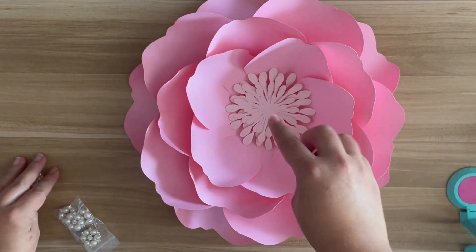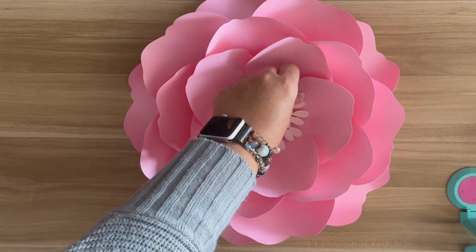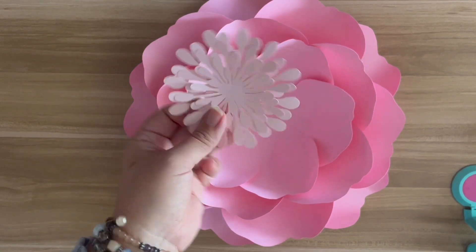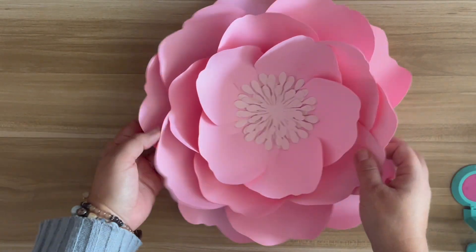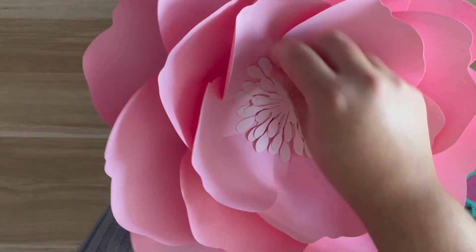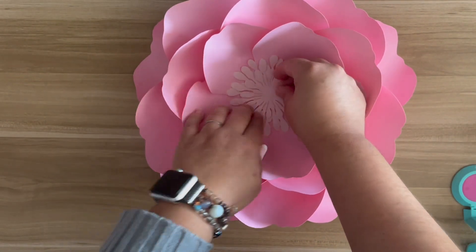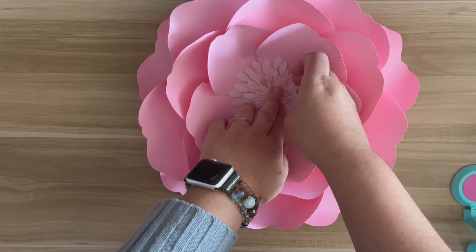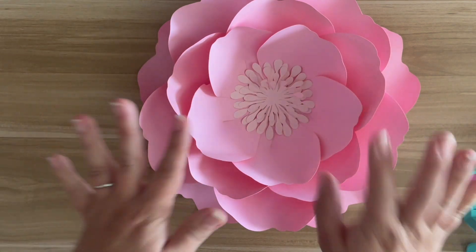As you can see, that is such a simple flower to make. You're just going to have to add your glue on the back and then place her in the center. And if you want, you can definitely lift up these little — what would you call them? Pistils? I don't even know. If you kind of want to make them a little bit more 3D and popping, you definitely can.